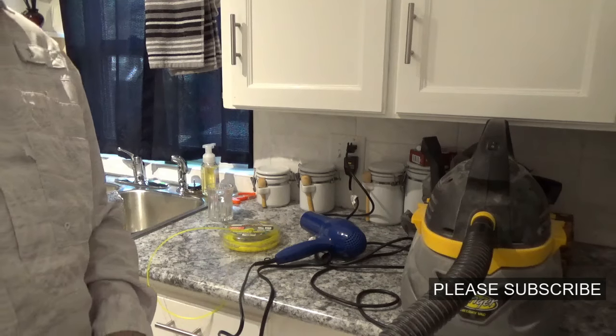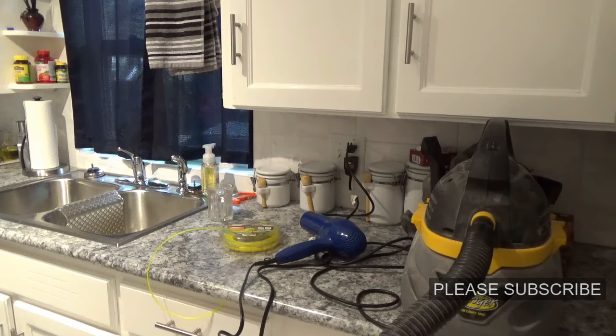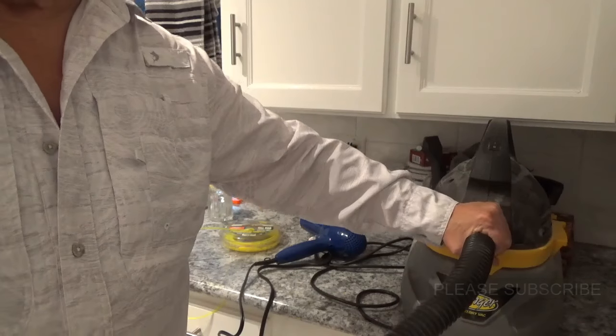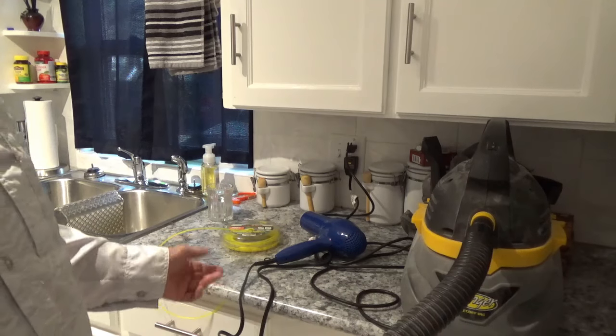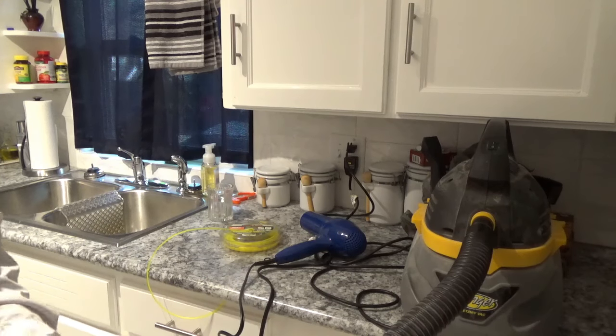So hey, until next time I hope you enjoyed this little video as much as I enjoyed making it for you. I hope you watch more of my videos and come back and see me real soon. Most of the items I use in this video, I've got a link for them down below. Give me a thumbs up and join my channel if you can. Until next time, y'all have a real good day now. Come back and see me real soon. Goodbye now.